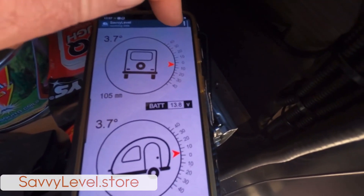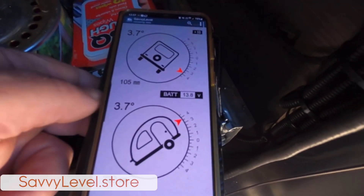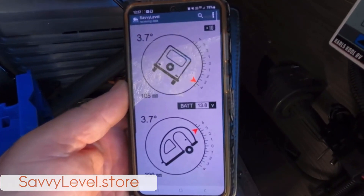Press the plus icon up here. The times-10 mode is only available in Savvy Level — that means you have a really exaggerated view of the level.